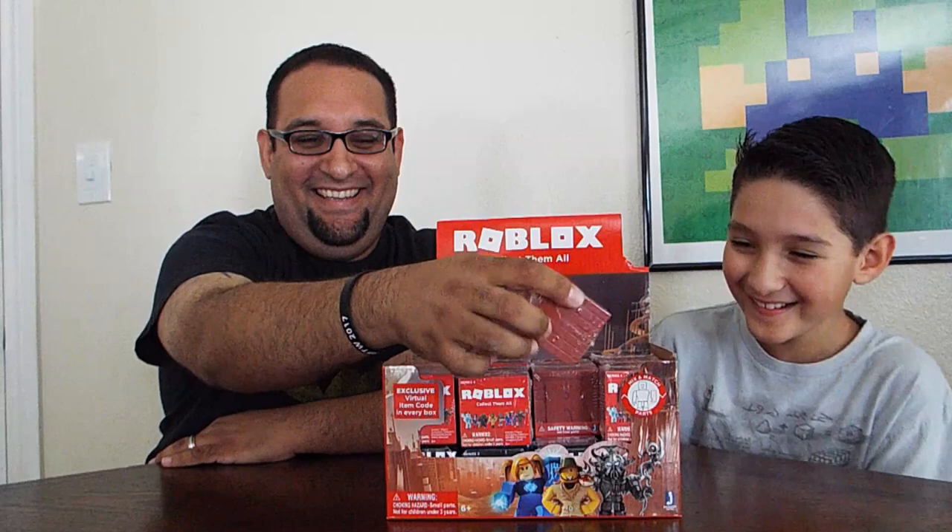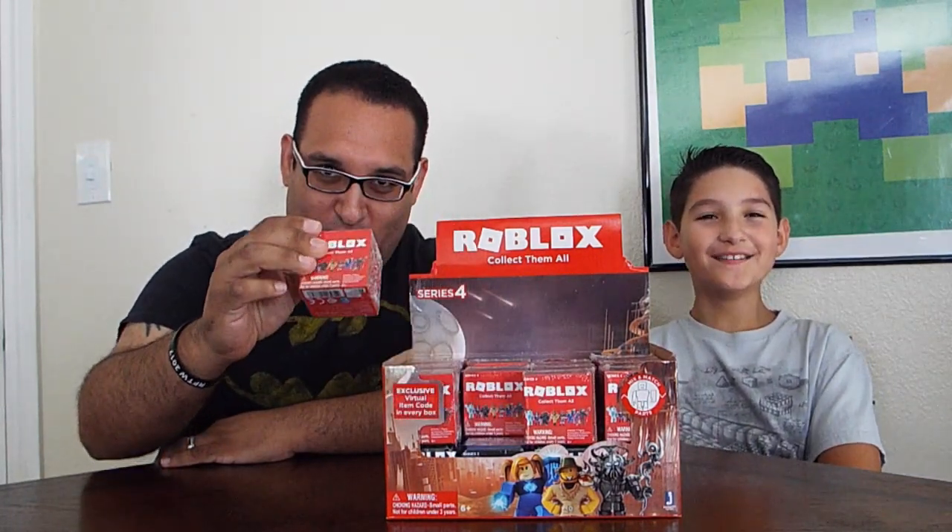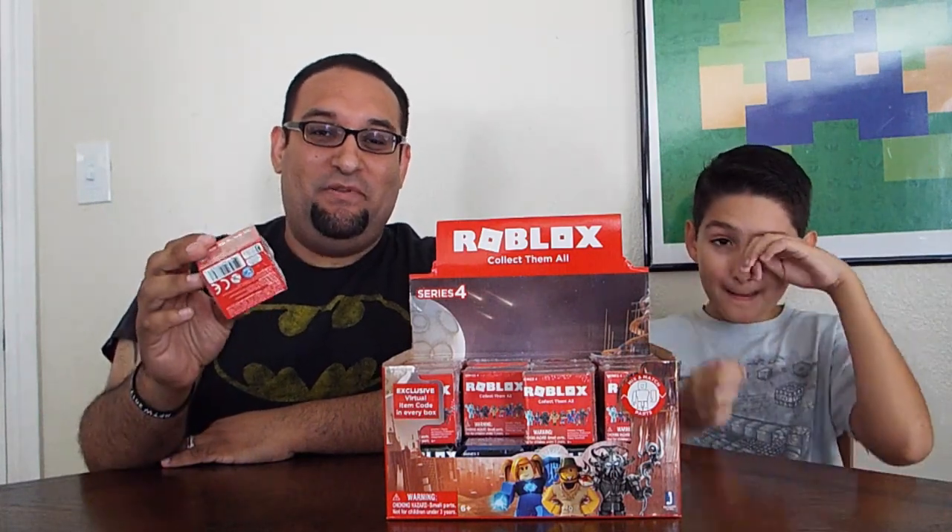What's up fixers, welcome back! Daddy Fig here with Aiden, and today we're gonna be doing an unboxing of the Series 4 Roblox toys. That's right, Series 4 — they just released not so long ago. We're gonna see what's inside these and we're hoping to get Bad CC today, that's the one we've really been wanting. Let's get this started!